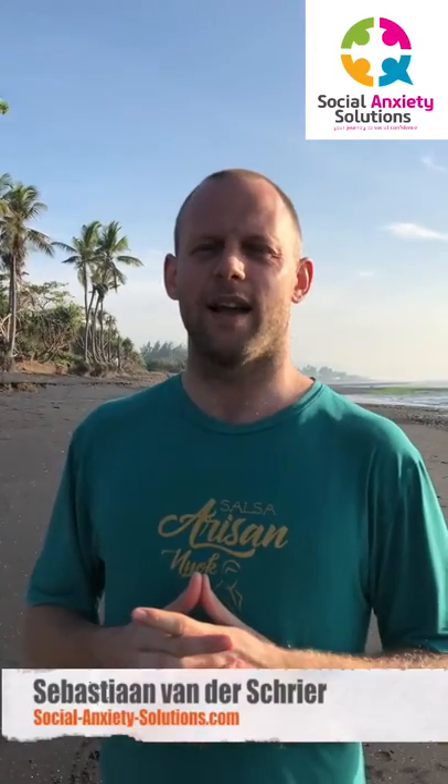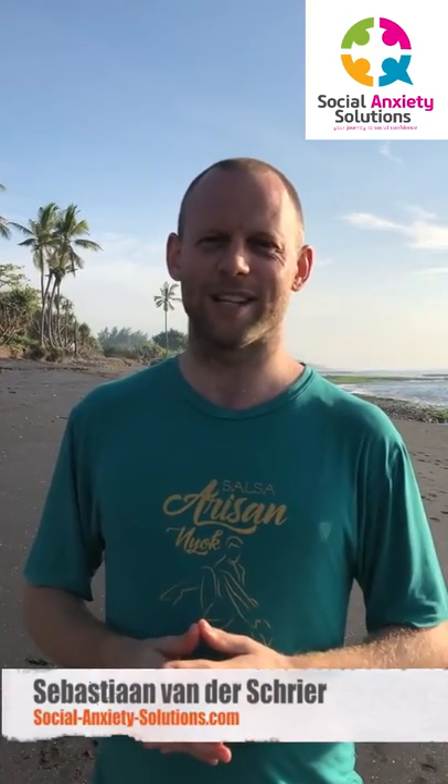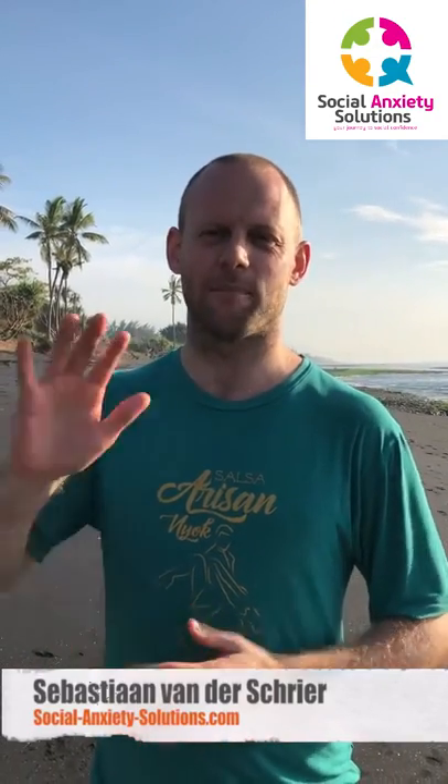This is Sebastian. SocialAnxietySolutions.com — subscribe here. Have a great 2020. It's going to be awesome. Alright, bye for now.